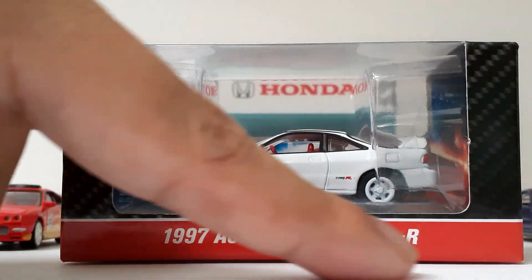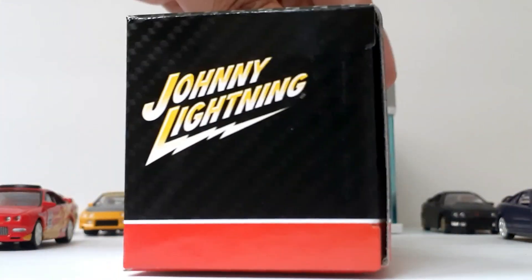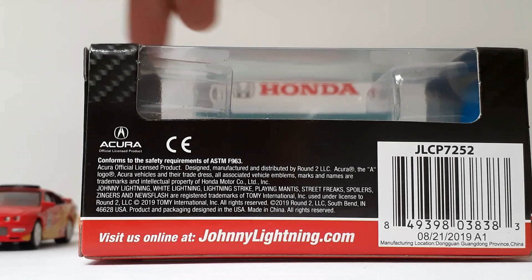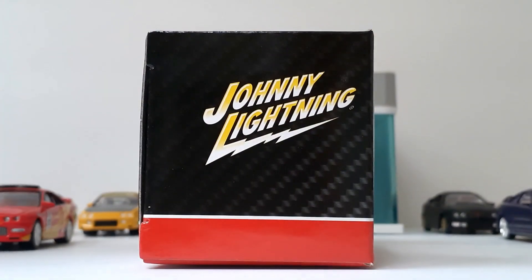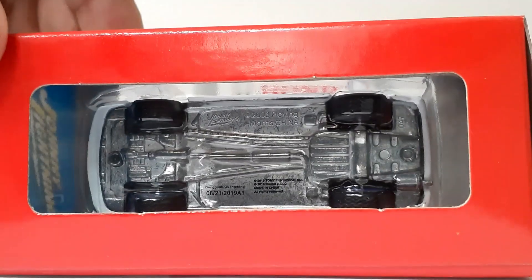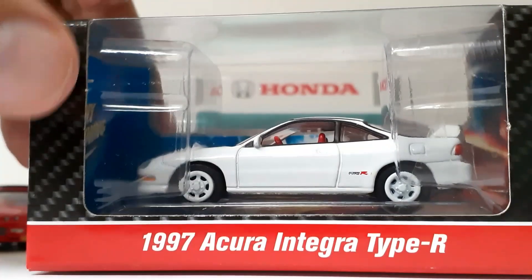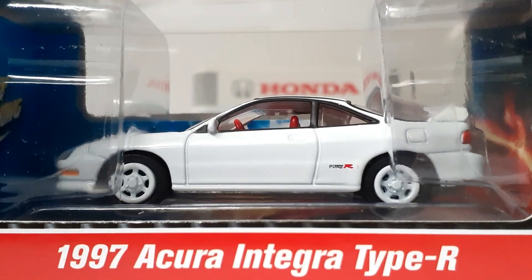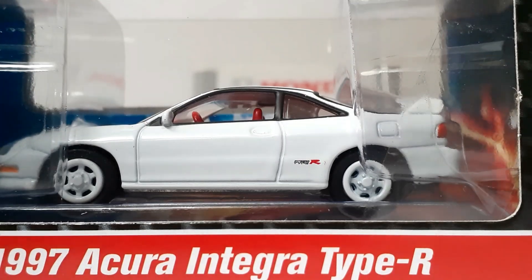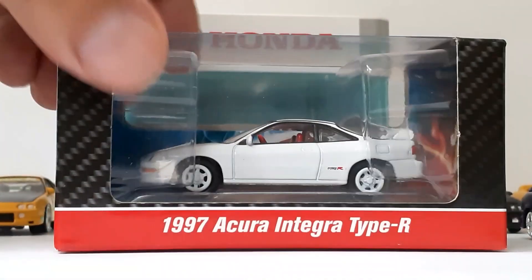Here it is. I do like the box with the carbon fiber print on it, the name of the vehicle right down there, and here are the sides and the bottom. That's pretty cool. I believe they're definitely doing some good changes at Johnny Lightning with this vehicle and I definitely think they did a great job.